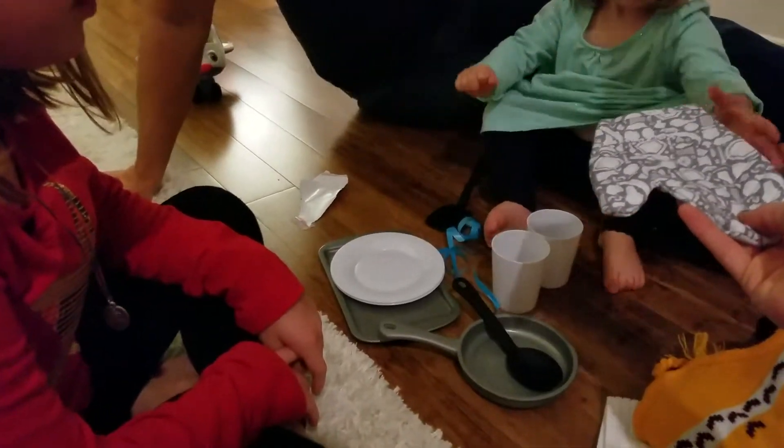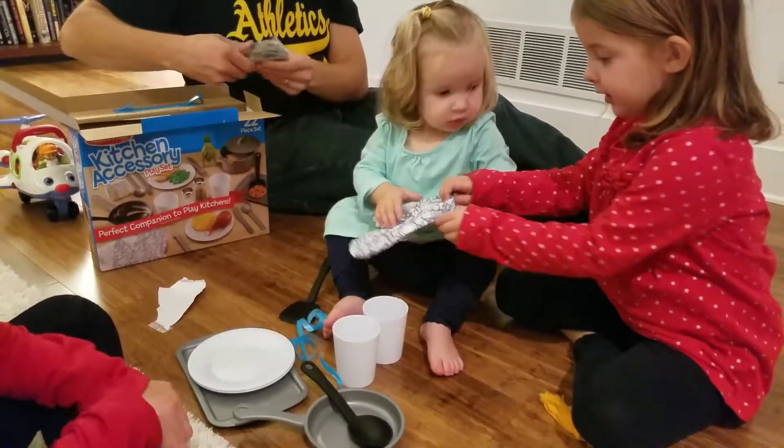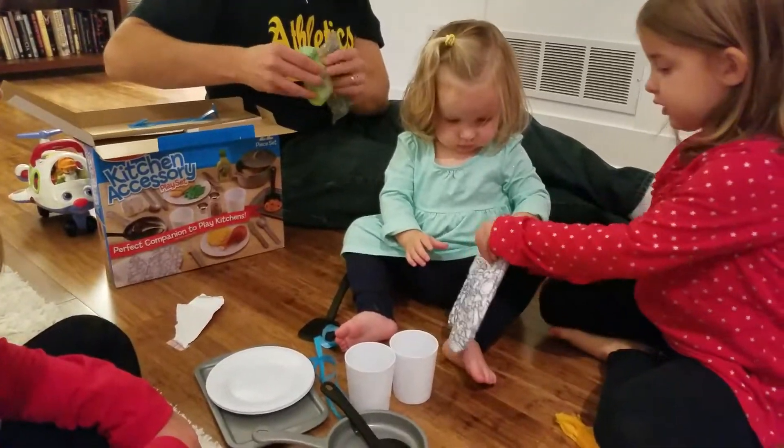You got to put your mitten on. It's hot. Take it out of the oven. Put your mitten on. Very hot. She's going to help you put it on your hand. Remember how mommy puts the red ones on to get it out of the oven?